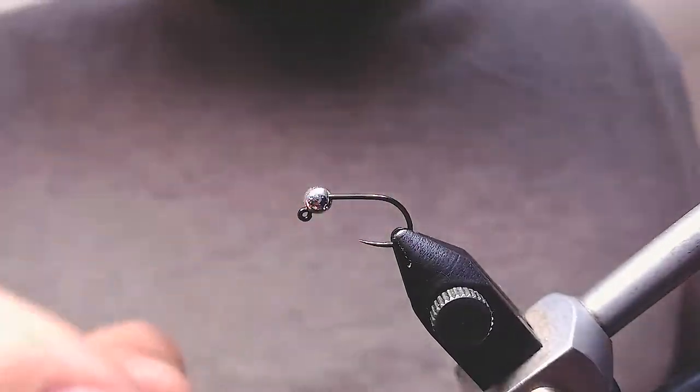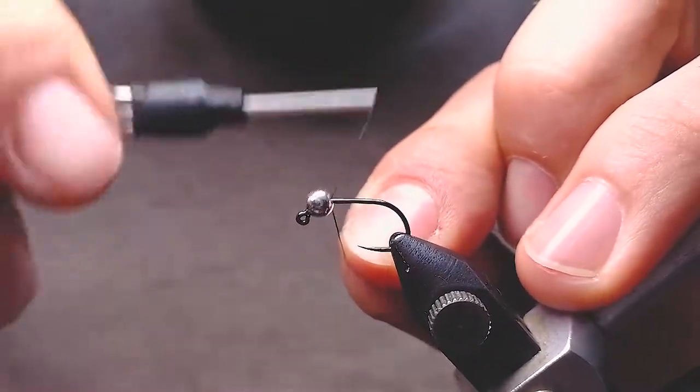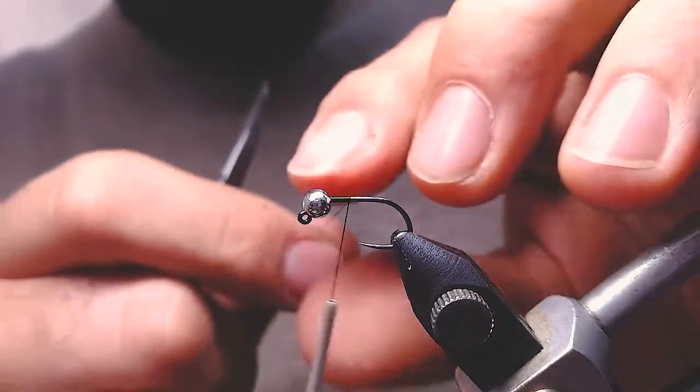Hello, now I'm going to tie another variation of hare's ear or squirrel's nymph, whatever you want to call it. I'm going to start with my black thread, UTC 70 denier.